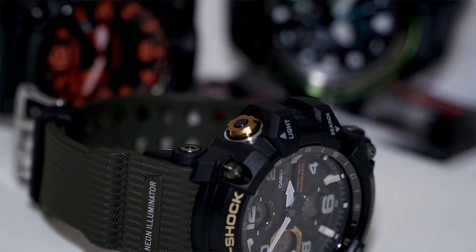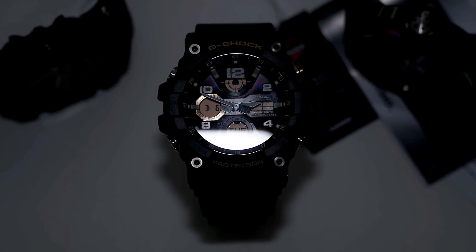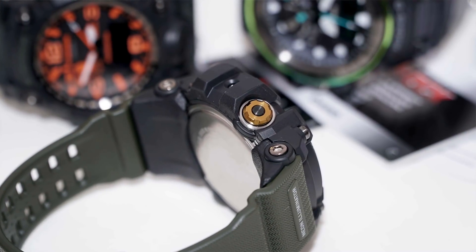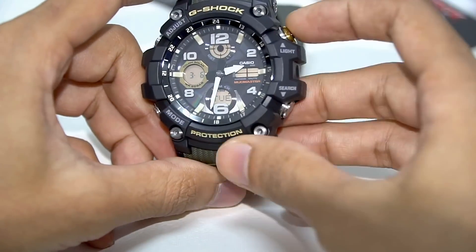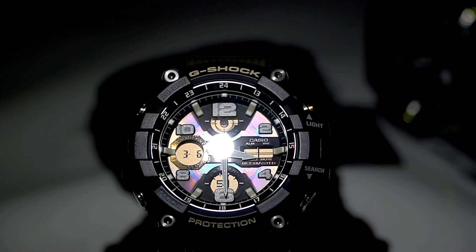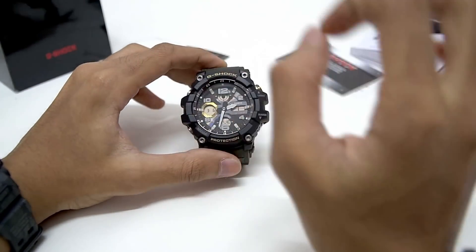This is a positive display, so it should be easy to show you how the display looks. The top button comes in a different texture and size, popping way out, and has a resin piece in black — that's the light button. It illuminates a black or violet light that covers all the hour markers and hands. This is similar to the GA-1000 series neon illuminator Gravity Master. I'm going to call this the neon illuminator Mud Master, and everyone will know what it is.